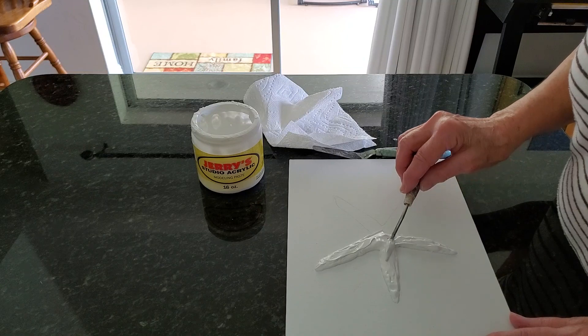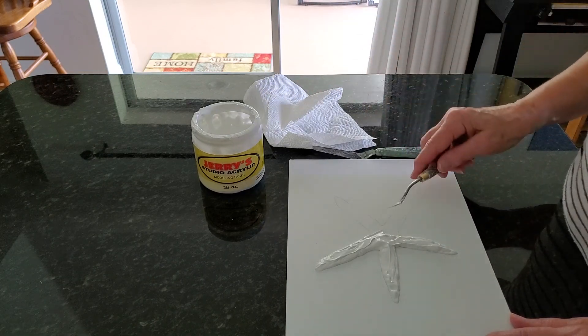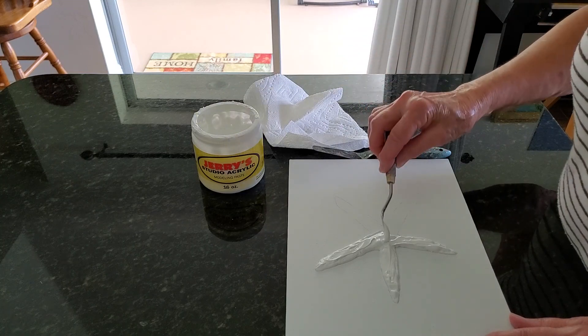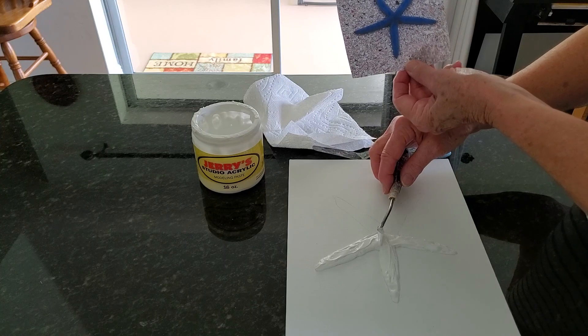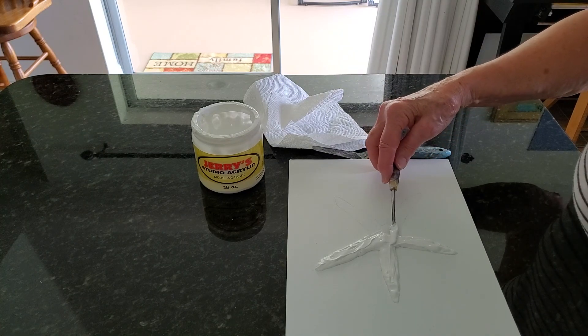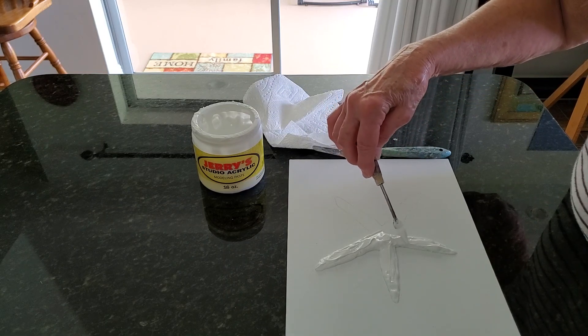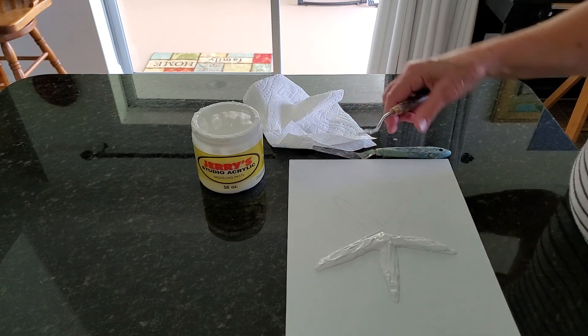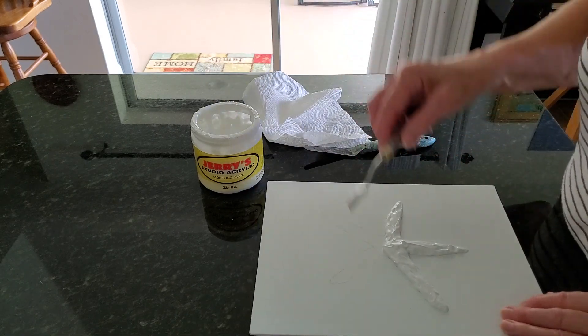This starfish I will definitely sand when it's dry because, as you can see in the photo, it really does have a smooth look to it. A certain amount of texture is fine, but you don't want a lot of bumps and hard ridges, because then it's not going to look like this particular species of starfish.